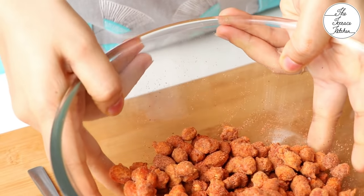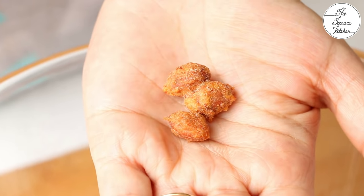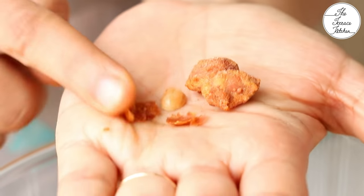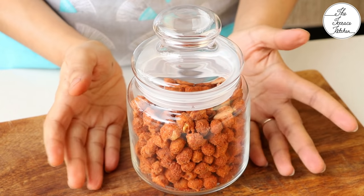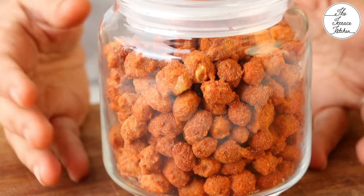Here I've added a little more red chilli powder. After mixing the masala, if required, you may adjust the salt, red chilli, chaat masala — whatever you'd like, as per your taste. Here's a closer look at the coating — it's very nice and crunchy. You can store these in an airtight container and they would stay good for up to 2 to 3 weeks, if you let them last that long.